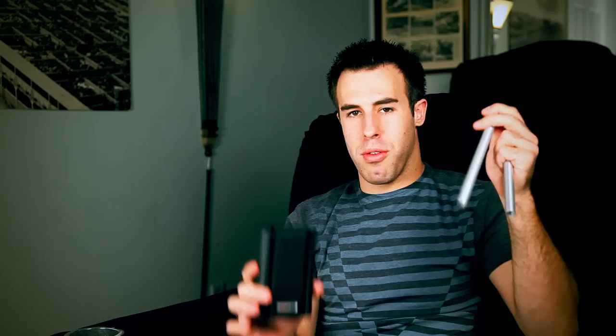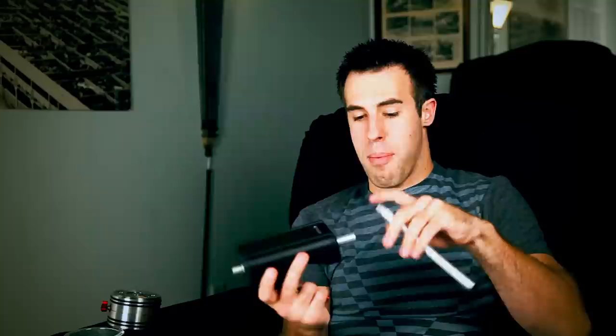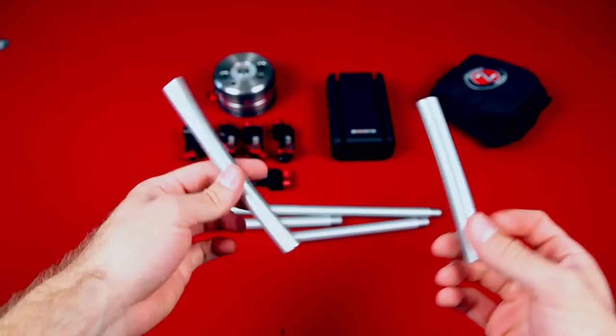Next up is the shoulder mount. This has two seven-inch rods with female and male ends. You'll be able to remove these if you'd like to use longer rods. One thing about the shoulder mount: you do need to buy an extra piece to make sure it goes down securely. It's this piece right here — you put this on, tighten these down, and now it's perfectly secure.